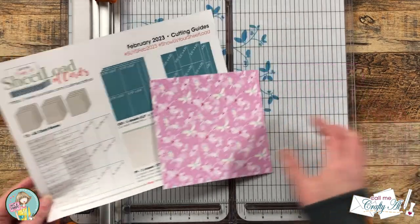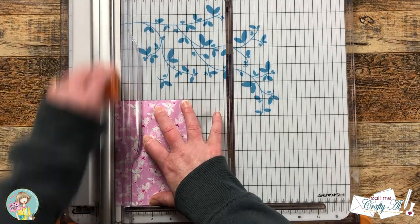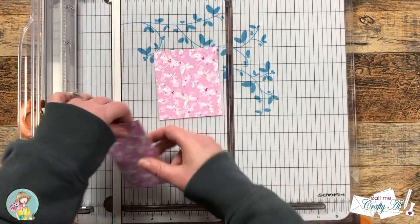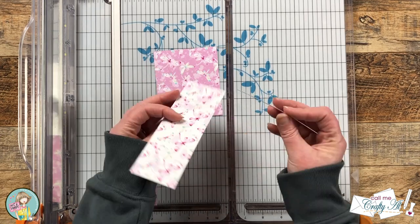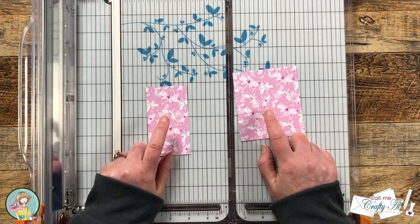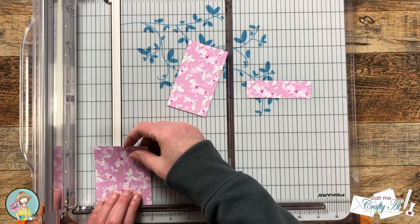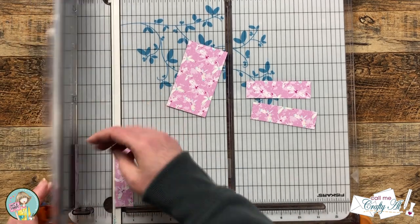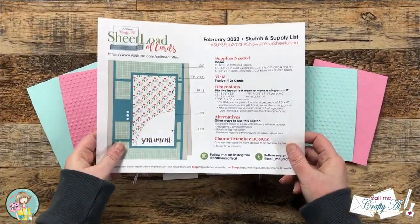Because we're using six by six paper instead of the twelve by twelve shown on the printable, I'll quickly show you what to do. We're going to use a single six by six piece for each card. I started by cutting a piece that was four inches tall, then one piece that was three and a half inches wide and one piece that was two and a quarter inches wide. There are some scraps left over that I'll use later. To finish cutting this pattern, I took the three and a half by four inch piece and cut it into four pieces that were one inch tall. I then cut the rest of the pattern papers in that same exact way using the single card dimensions from the printable.